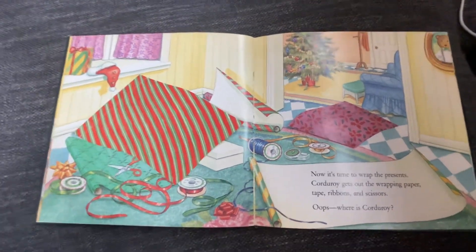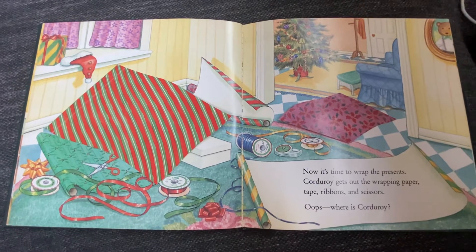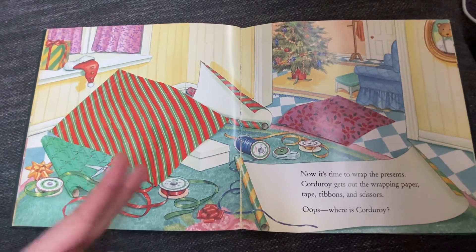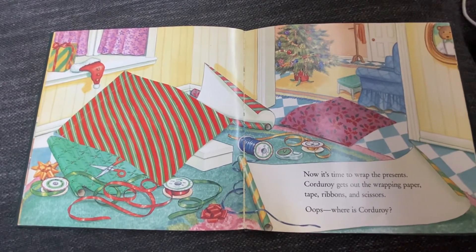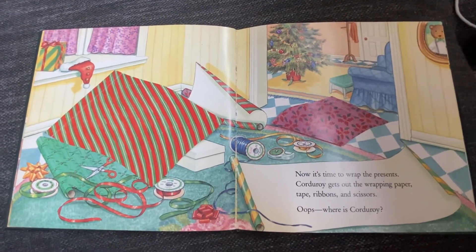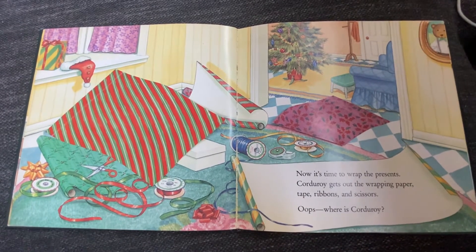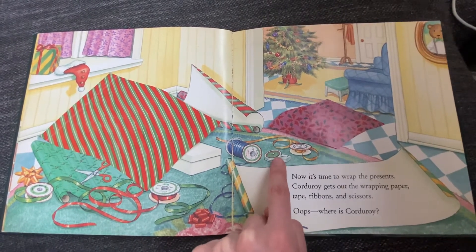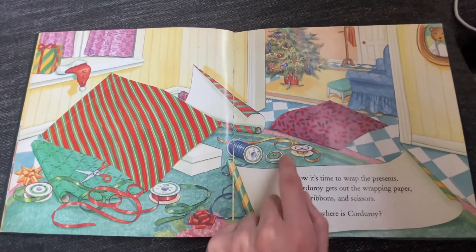I see wrapping paper — we put wrapping paper on presents. The presents are a secret until Christmas morning. I see scissors for cutting the wrapping paper, ribbon for decorating it, and bows for decorating too. Now it's time to wrap the presents. Corduroy gets out the wrapping paper, tape, ribbons, and scissors. We use tape to stick the ribbon and bows on, and to make sure the wrapping paper stays on the present.